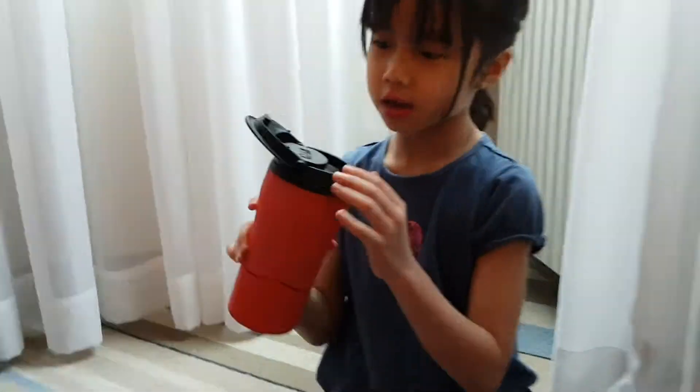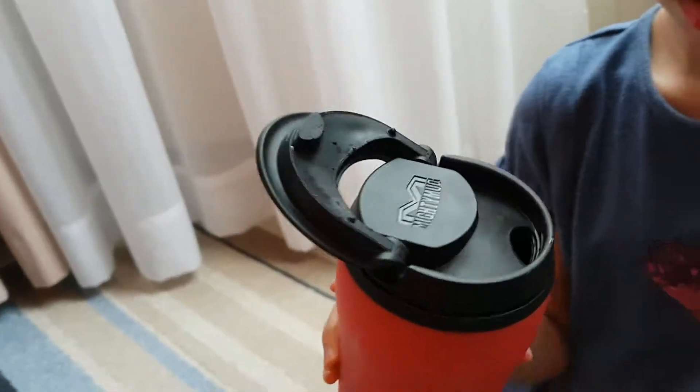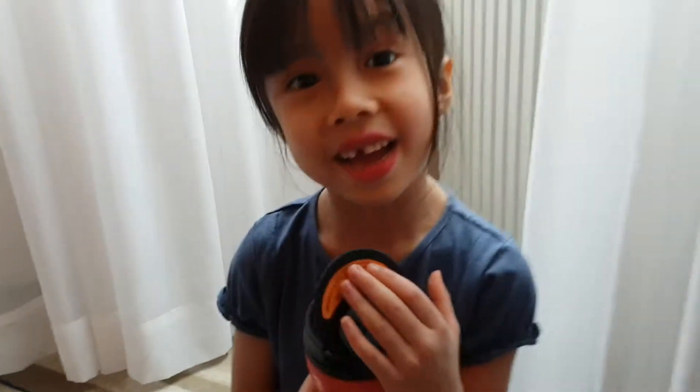Here's the inside — it's a bit wet because I washed it. Is it like a thermos? Can you keep it for water? Yes, for about an hour and a half.